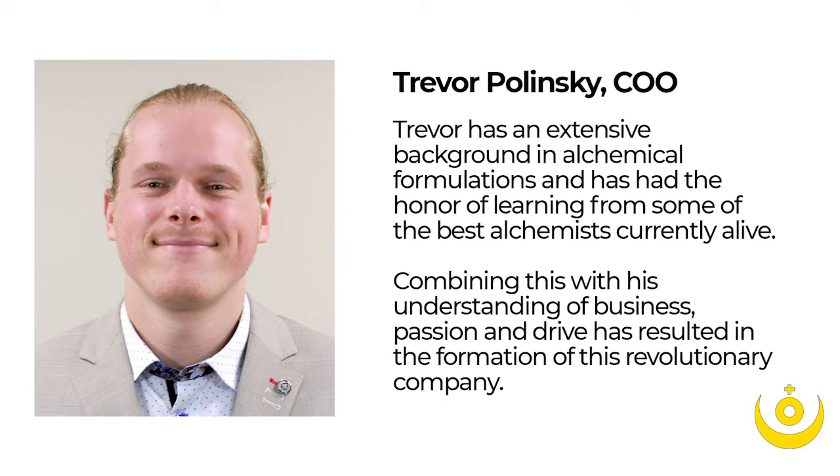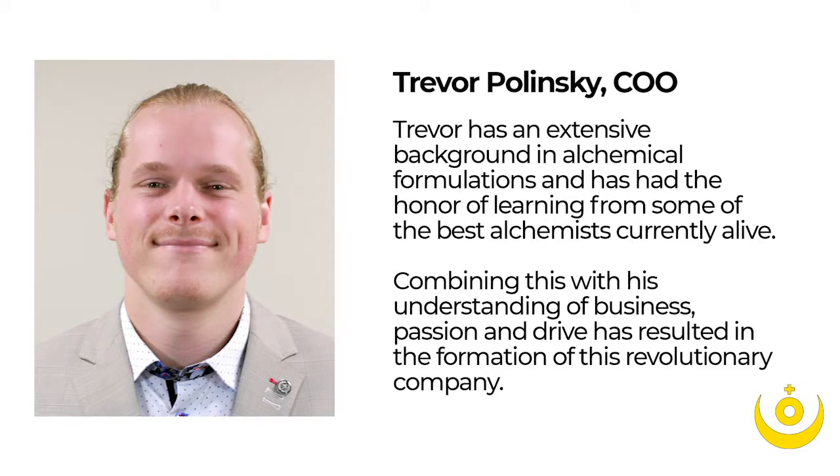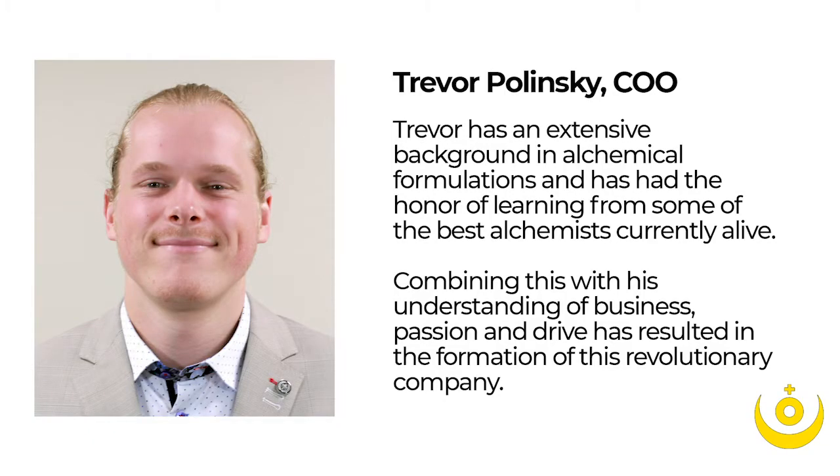Whether it's through our branding, our square bottles and magnetic boxes, or our dedication to quality — we focus on innovative processes to make these compounds more effective and more bioavailable. We utilize an ancient alchemical practice known as spagyrics, which is a Greek phrase meaning to separate and recombine. The ancient herbalists figured out that if you extract plants in certain ways and recombine the parts in a specific fashion, they synergize and the different compounds enhance each other.